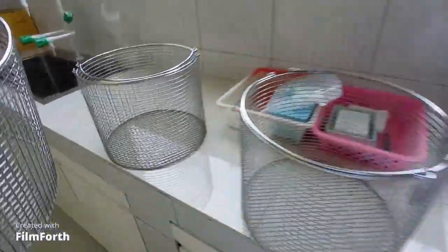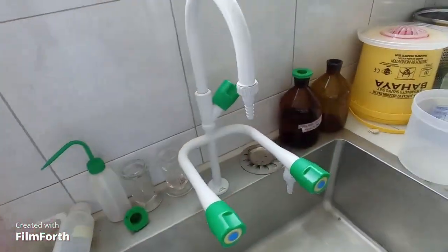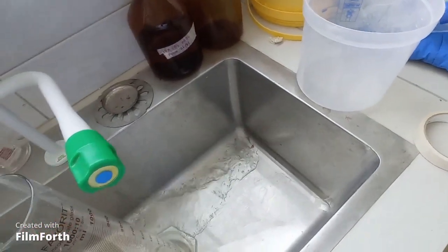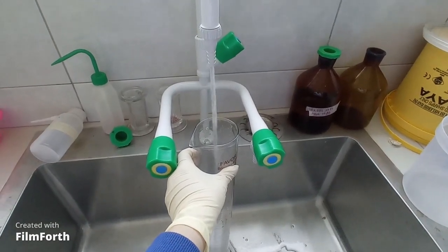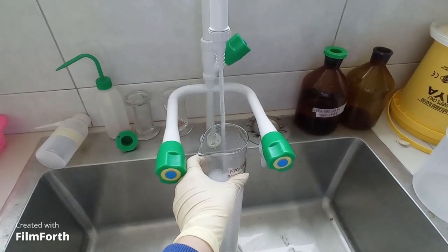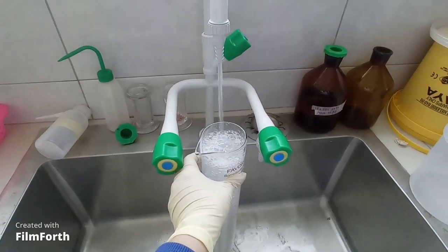Now we will ready our machine. To start the machine, first we have to take some steps. I took out the bucket, and now I am taking some water in a measuring cylinder. You have to put some water in the machine so that it can make steam. Basically the autoclave machine works on high temperature and pressure to sterilize the stuff, so I am pouring some water.